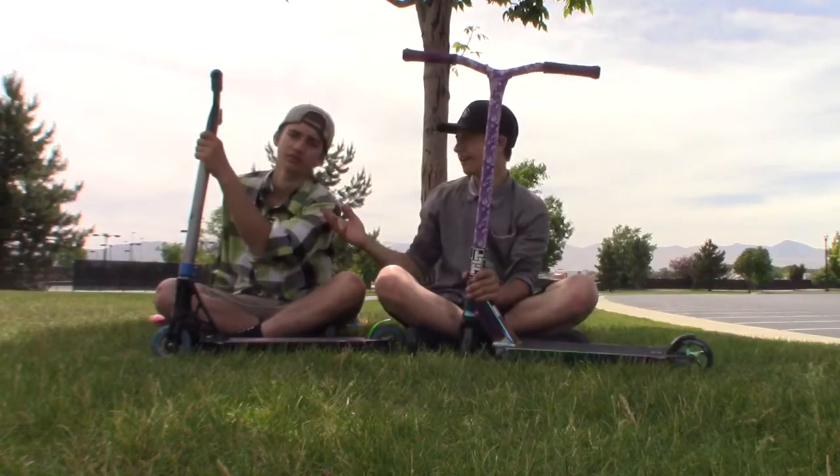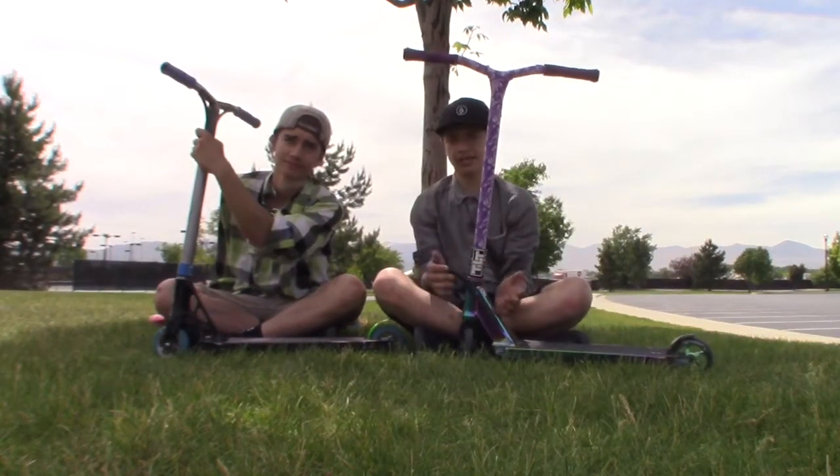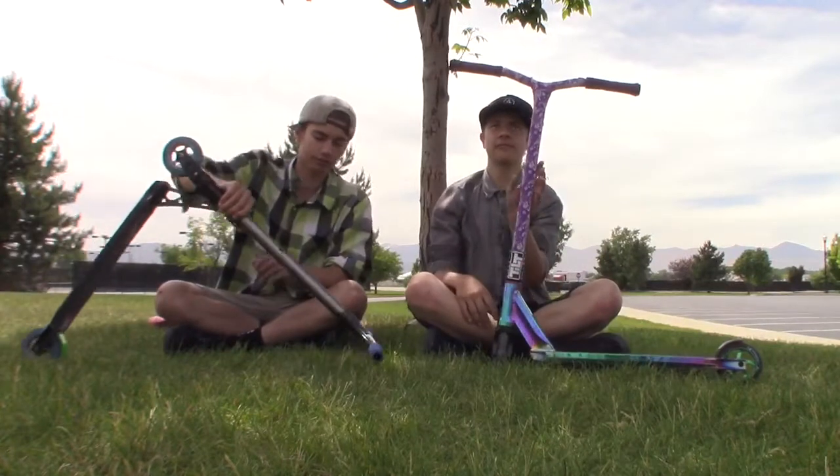Hey guys, it's Dylan Scott and Sage Snow, and we're gonna be doing a scooter check. Starting off from the top,